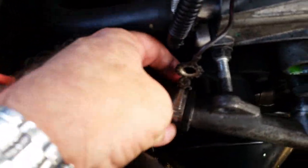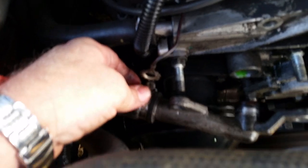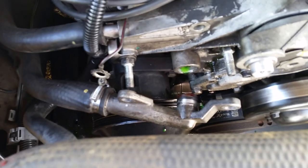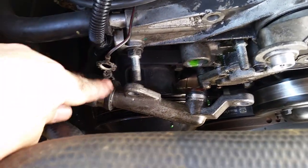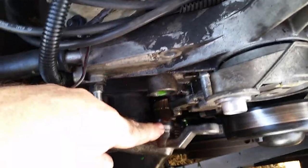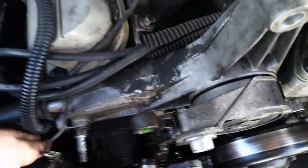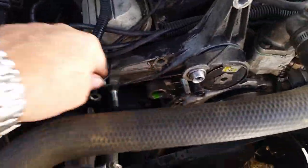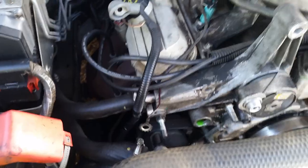I just took this off with the screwdriver — you don't have to undo that, it'll just come off. And that looks like one of the seals there. That slides off quite easily. A bit of coolant did come out so we'll move on and get this off and have a look.